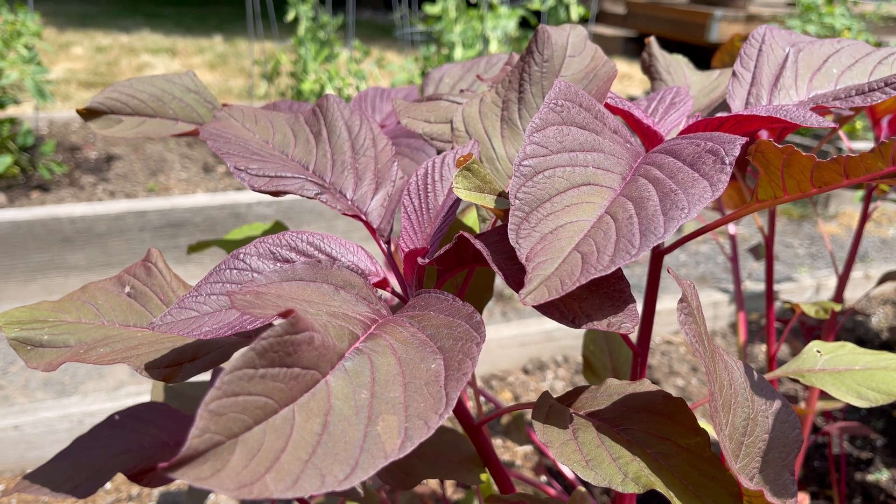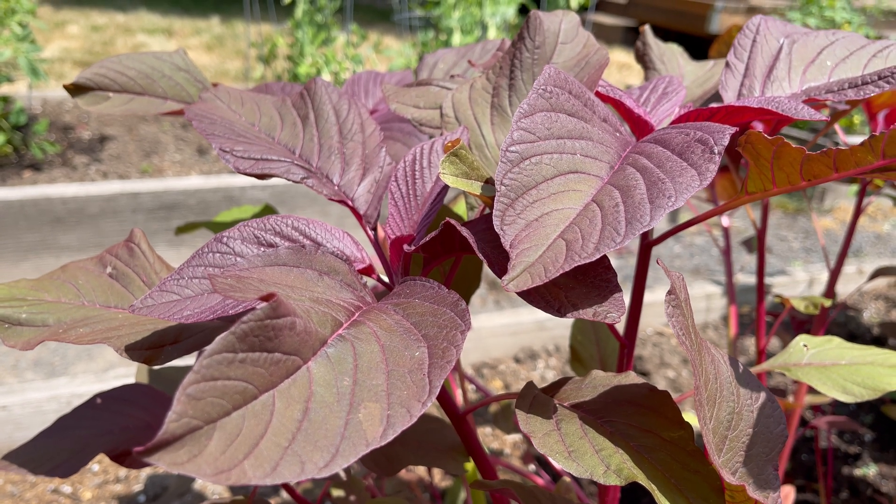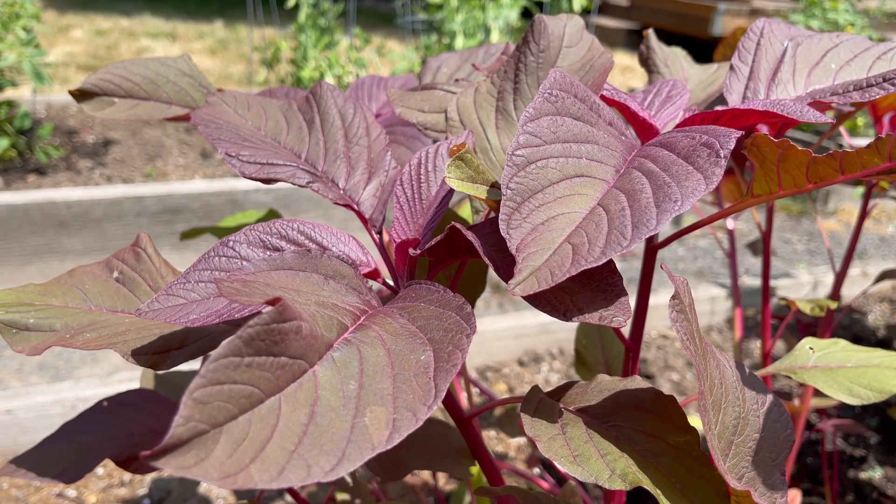Hi there, this is Rick with NutriGardens, and I'd like to welcome you to my garden. I'm growing red spinach, aka amaranth.